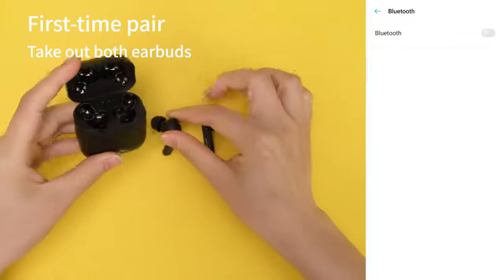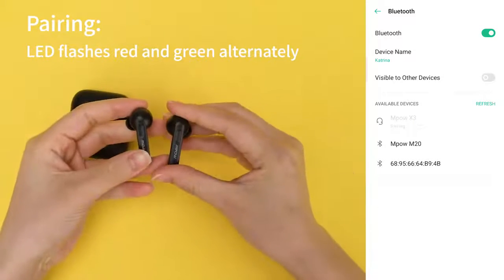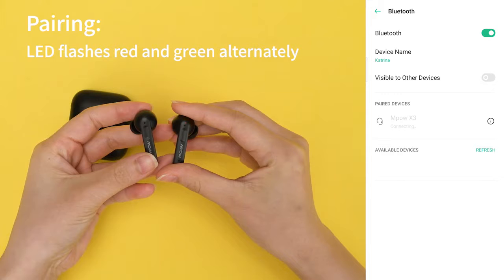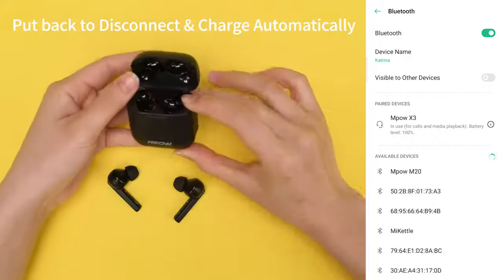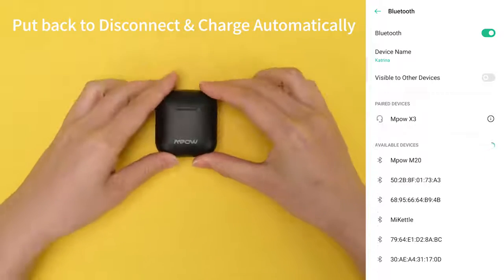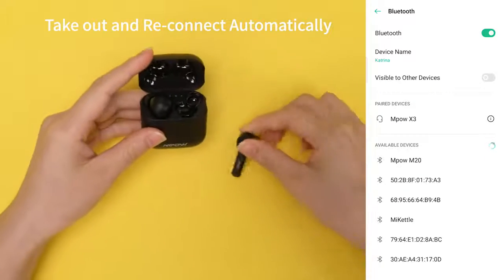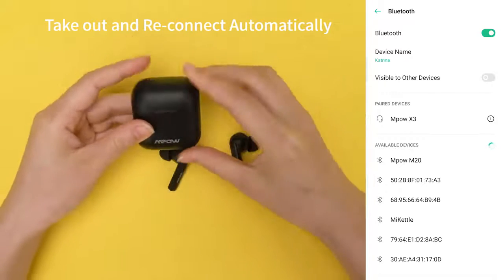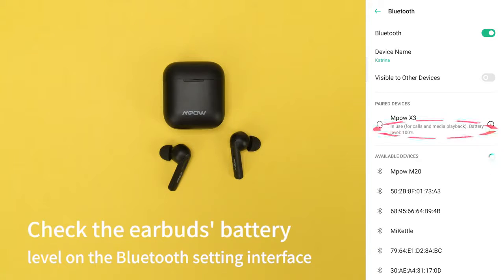First time care. Check the battery of your buds.